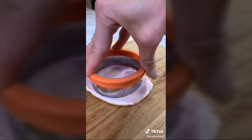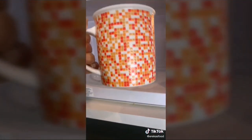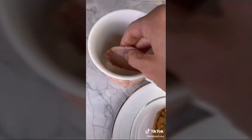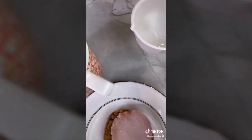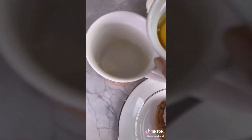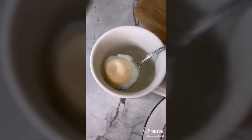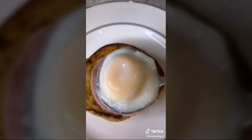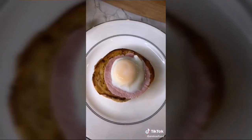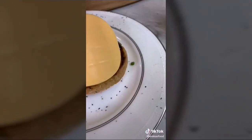Cut your Canadian bacon to fit your mug, place it in the bottom, and microwave for 30 seconds. Remove the bacon and place it on the muffin. Pour half a cup of water into the mug (don't clean it), gently slide the egg into the mug, and microwave for one minute. Scoop the egg out, place on your muffin, and add salt, pepper, chives, and cheese. Cover and enjoy.